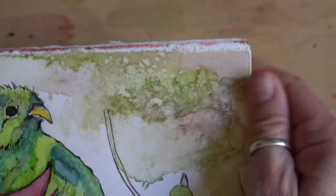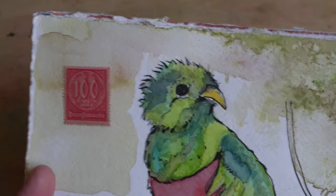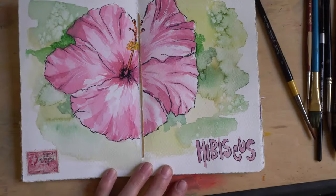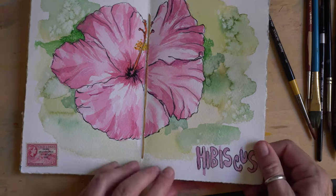You can put salt in watercolor on a damp page, and that's what adds that really nice background effect. You can see I have that here on my hibiscus.